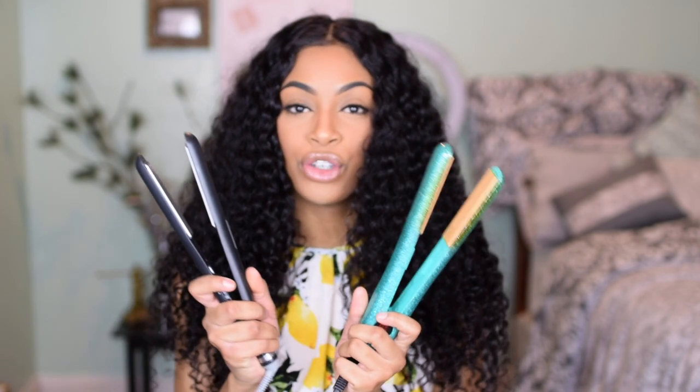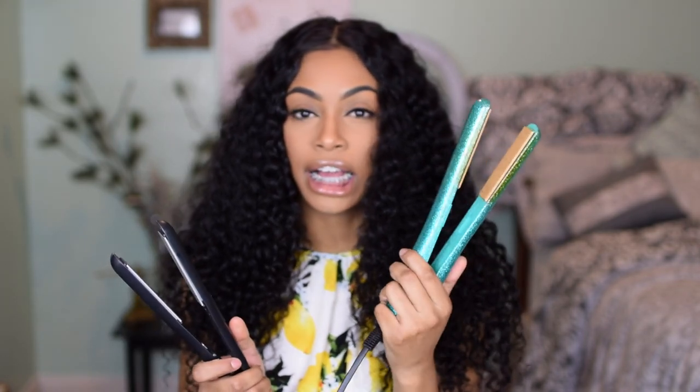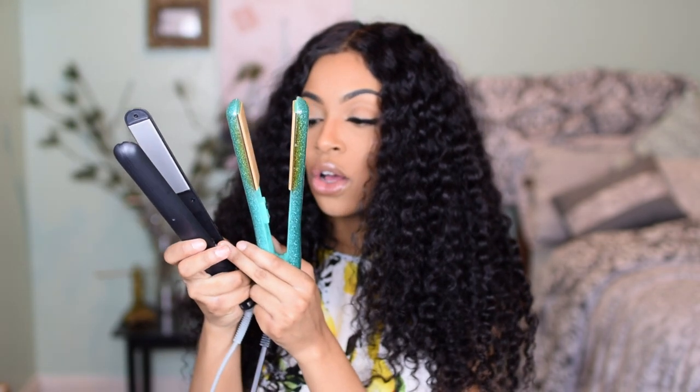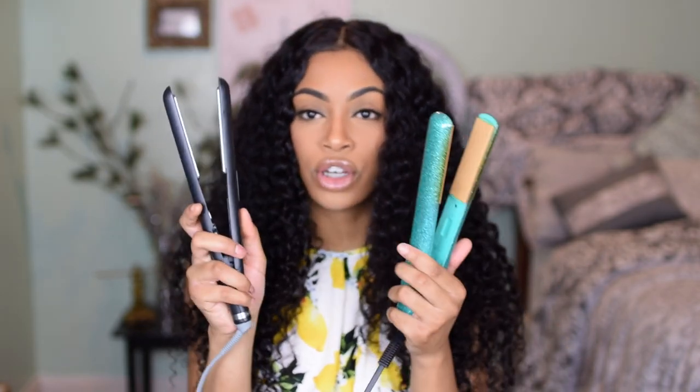I don't want to make this video long at all, but I do have two flat irons right here. This is my CHI flat iron — you guys are a bit familiar with this one from my previous videos. I got this from Ulta. And this right here is a new flat iron I've heard great things about: the BaByliss Pro Titanium Extreme flat iron, which goes up to 450 degrees with adjustable settings.